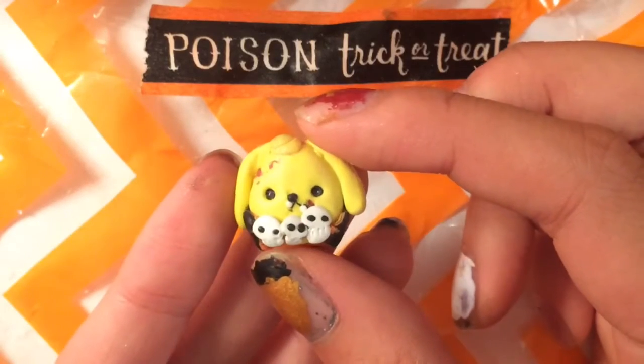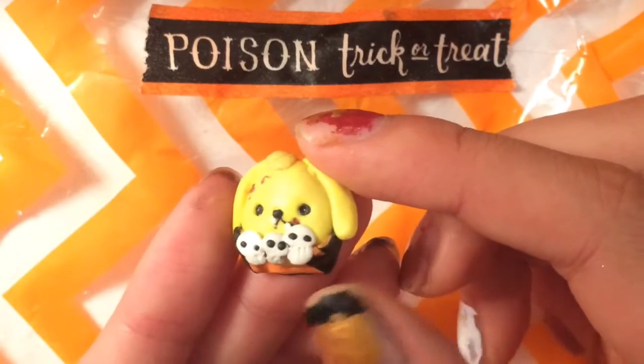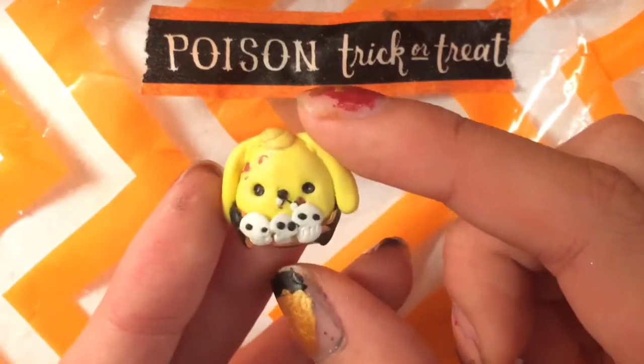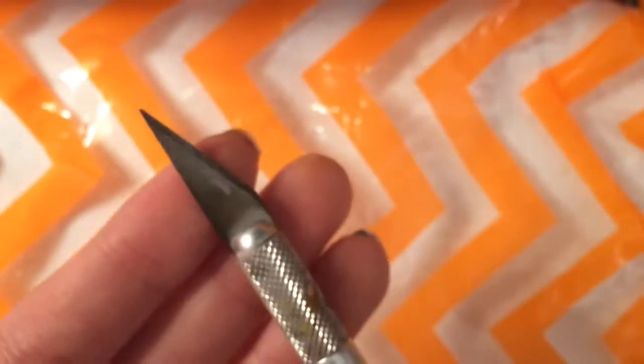This is the piece we're going to make — it's Pom Pom Perrin, and he is a vampire with little skulls as his little vest. I hope you guys enjoy this tutorial. These are the things that you will need in order to make this project.